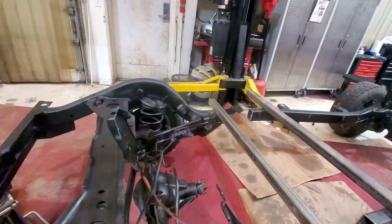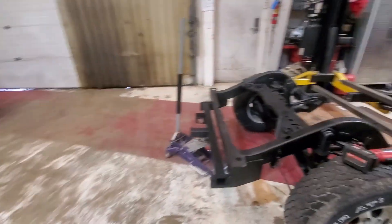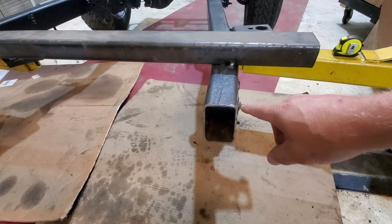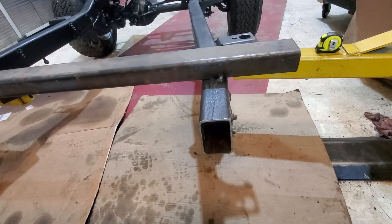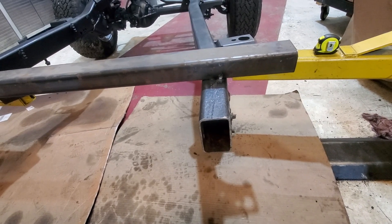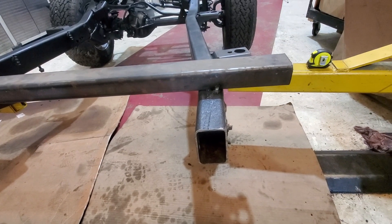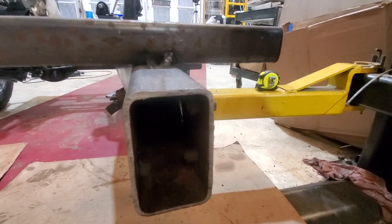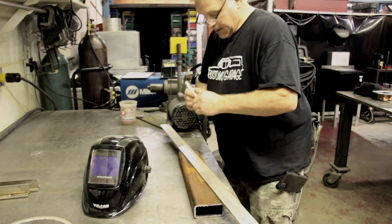We've already cut the frame in half and cleaned it up, so now we're going to weld it. The frame measures four inches top to bottom on the outside and two and a half inches across. We don't have a tube that fits exactly inside, so we're going to show a trick for getting a tight-fitting internal tube on a frame splice like this. First we have to deal with the rib nuts inside the frame channel — those need to be removed so we can slide the tube in.